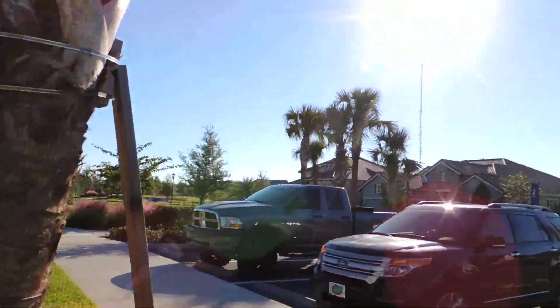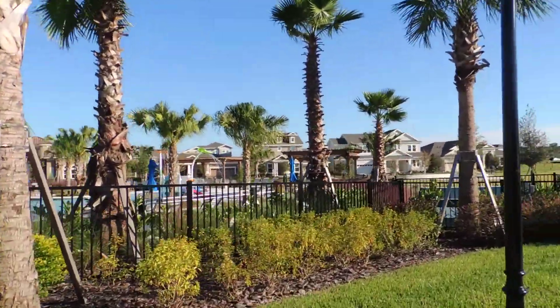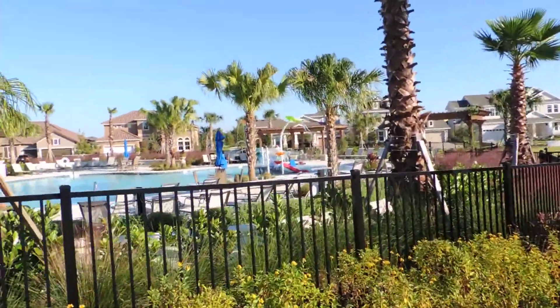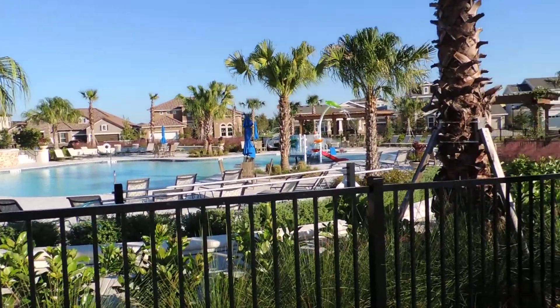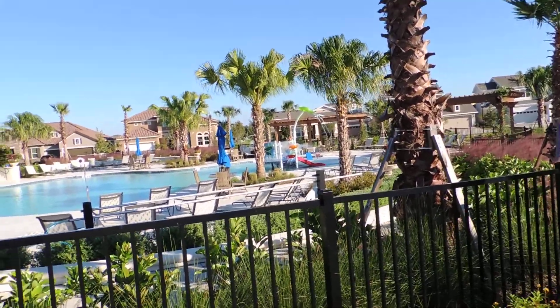I'm just going to keep walking around here. Looks like that pool actually gets up to about four and a half feet deep on the deep end. And you can walk in down there, so the kids can see that the other one is only a foot deep in the front.